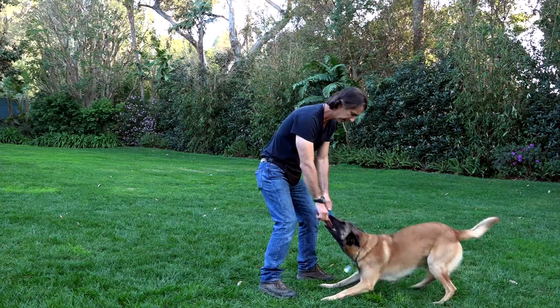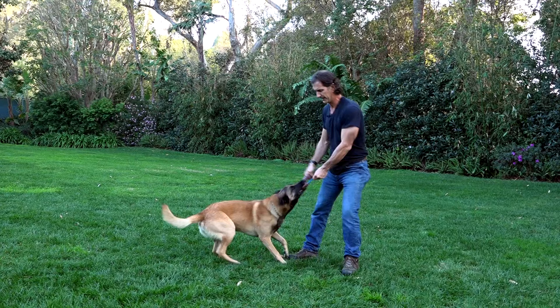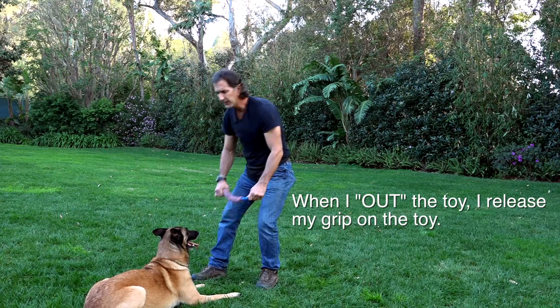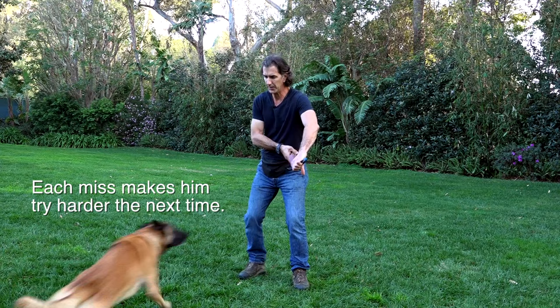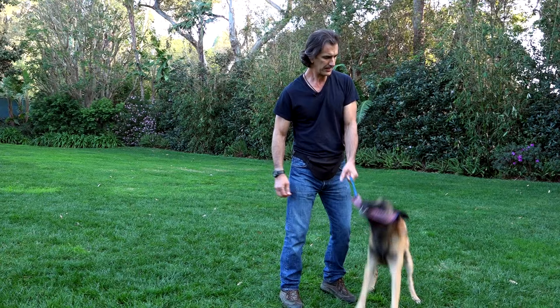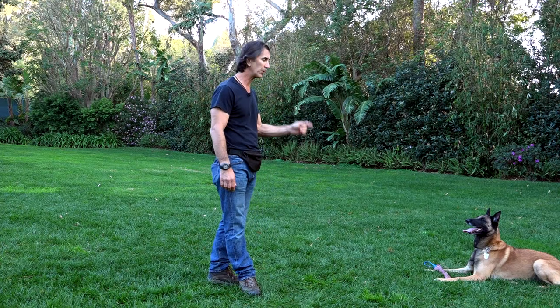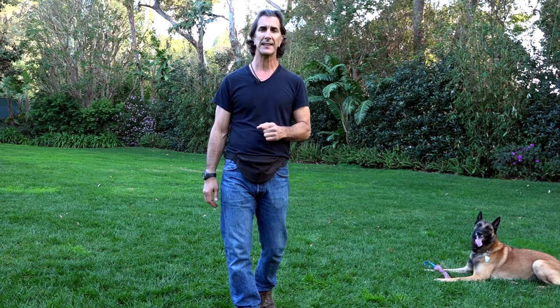If I want to build more drive into him — because right now he's getting a little tired — I'm going to build some misses in. I'll tell him down, out, and then hold the toy back, building frustration. The dog has to win more than you do. The more he gets that toy, the more fun he has getting it, and the more fun he has, the more he's going to do for you in order to get it — whether that's obedience, heeling, sitting, staying, or coming. That's how you engage your dog.